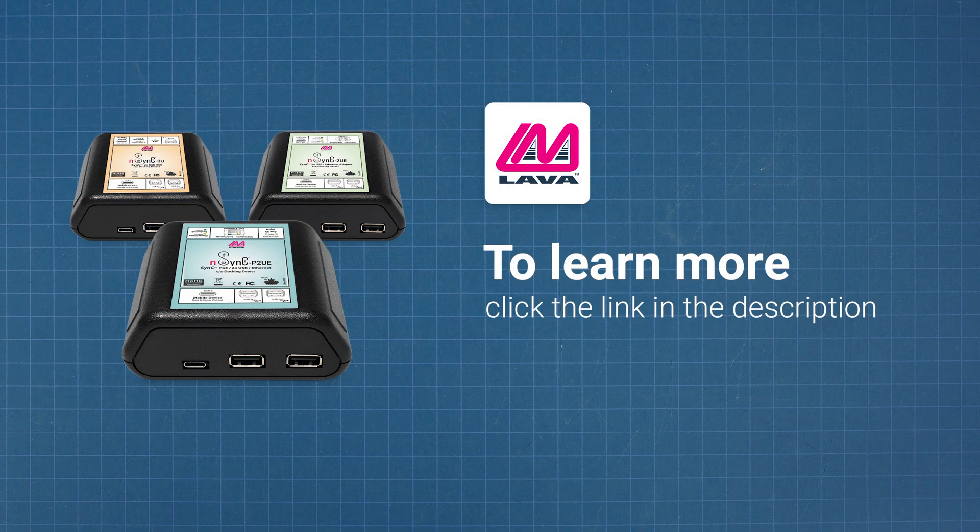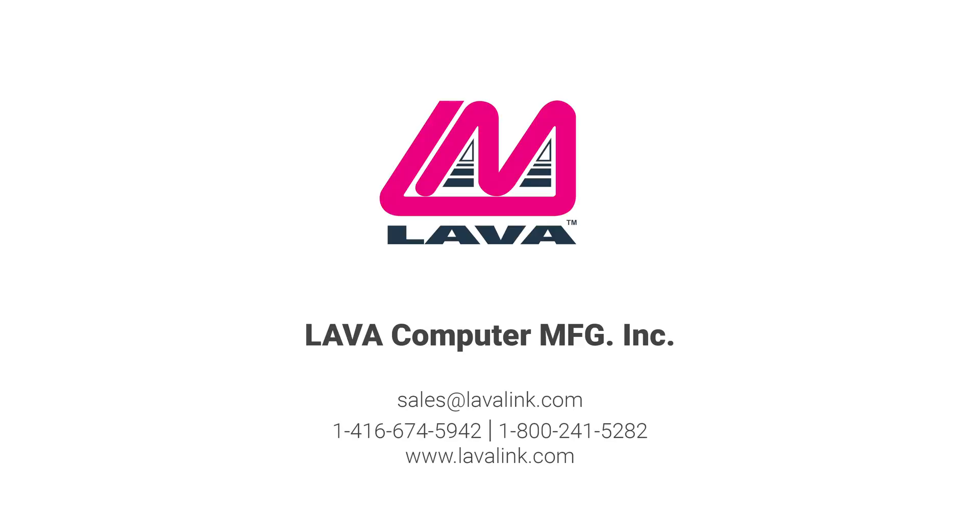Not all mobile devices are compatible with Lava's N-Series adapters. Please see the Lava SimulCharge website for more information.